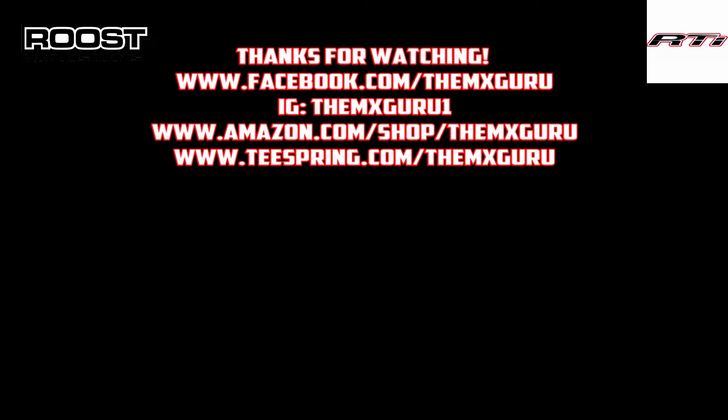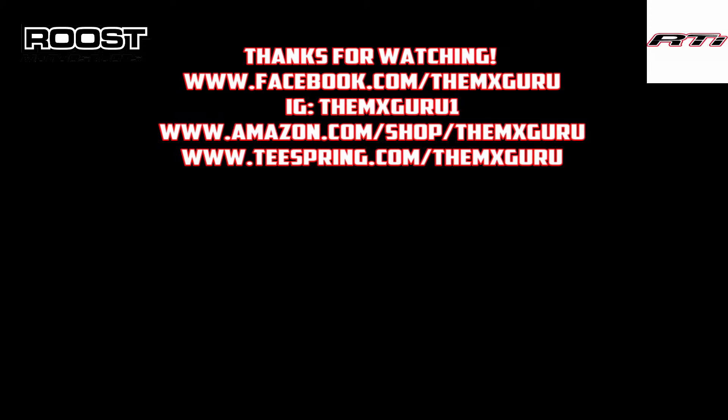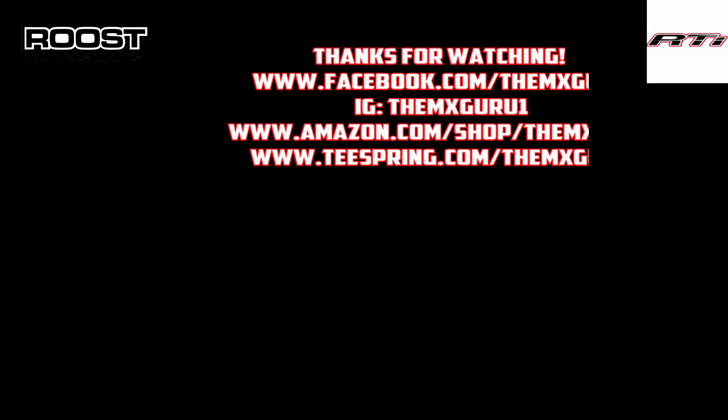Thanks for watching guys, and thanks to Zhiyun for sending this out. I'm going to put a link to the Amazon product down below, so if you guys want to support the channel and support Zhiyun for helping us out, that would be fantastic. We appreciate it — happy holidays, and I'll see you in the next video.